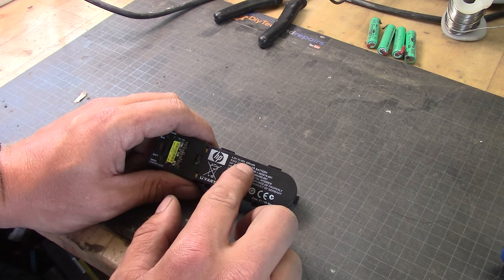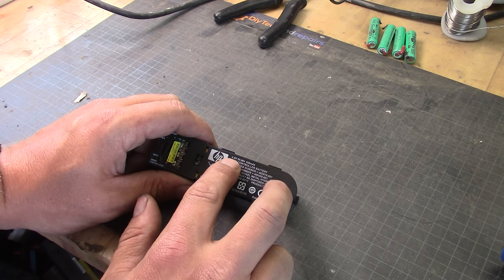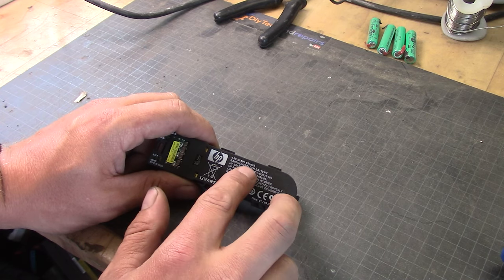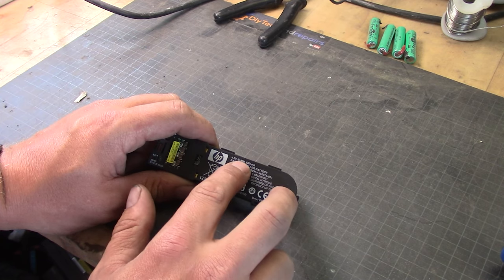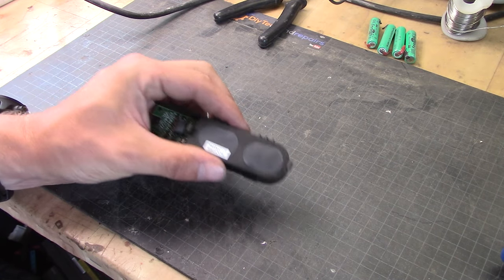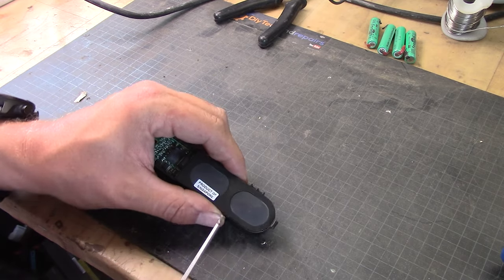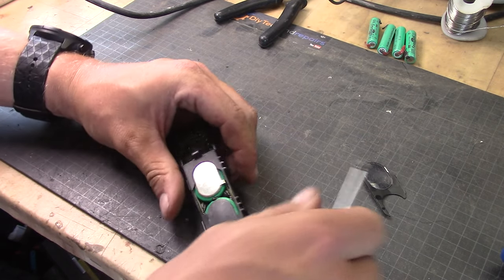We have roughly 650 milliamp-hours. What this tells us is that we have four batteries or cells in series with roughly 650 milliamp-hours. I don't recommend going smaller than this — you can go up a little bit in size if you need to. Let's open this up. If you press in the middle here you will see that the protection actually pops out, so just take it with a screwdriver and open it up.